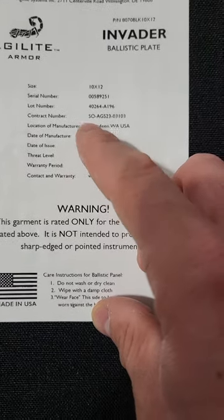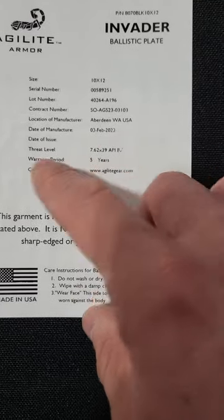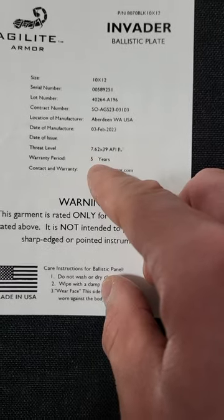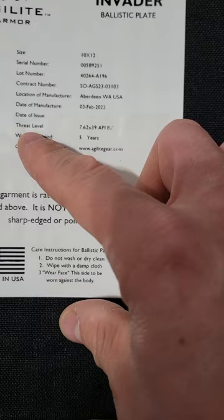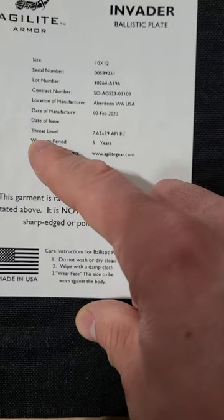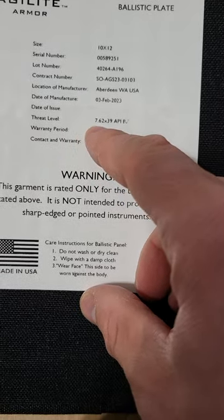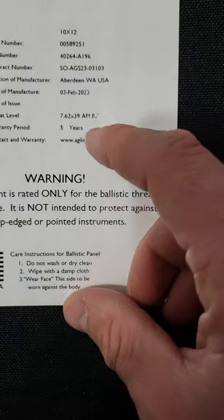That's what you need to look at when you purchase plates, because they only last five years. There's a warranty period — it will not save your ass after five years. The plates might last longer, but the company's not going to back you up if you get shot and it goes through. They also give you your threat level; this one says 7.62 by 39 API, and then it's faded — BZ is what it looks like.